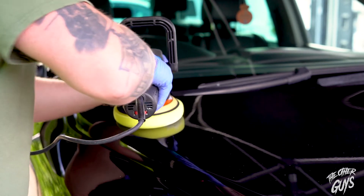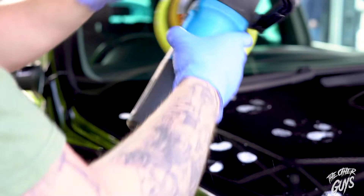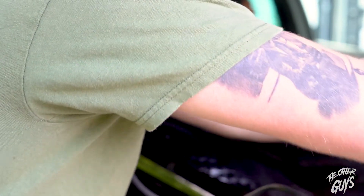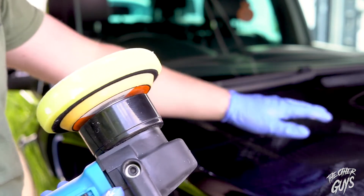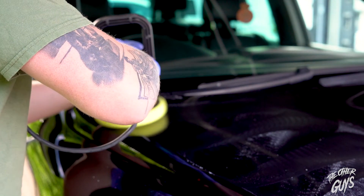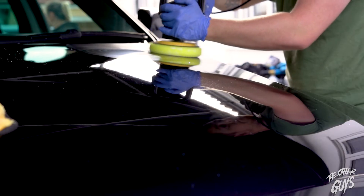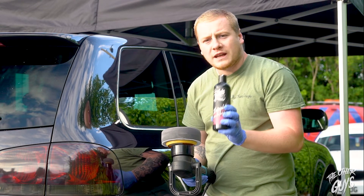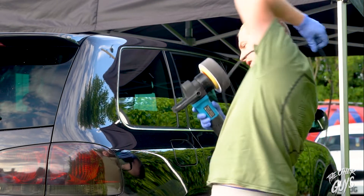Okay, so we've got the product on the pad. What I like to do is just stamp out the area that I'm working. Put it on a low speed — that just gets the product evenly dispersed across the part of the panel that we're going to work. Now I'm going to turn it up to four and slowly work through the panel. Now we've refined the paintwork as much as we can, we're going to go over with Auto Finesse Triple. We've got it on a soft pad on the D8. We can do this by hand but I just find it a little bit quicker this way.